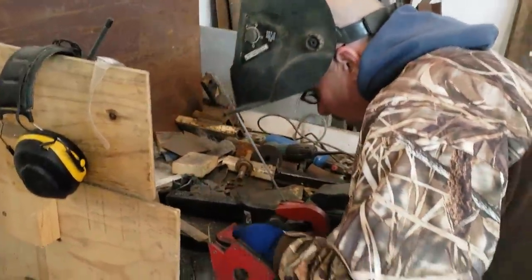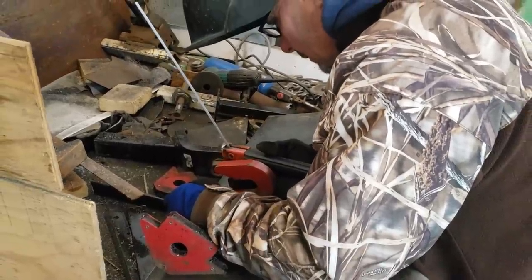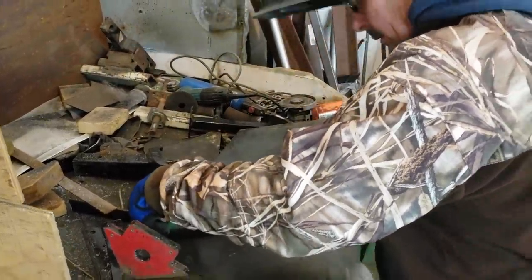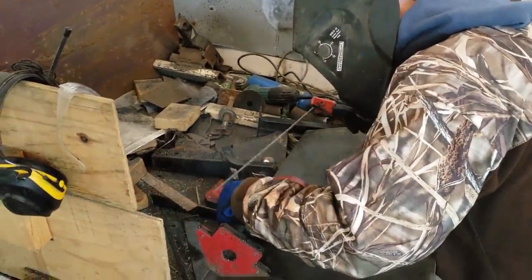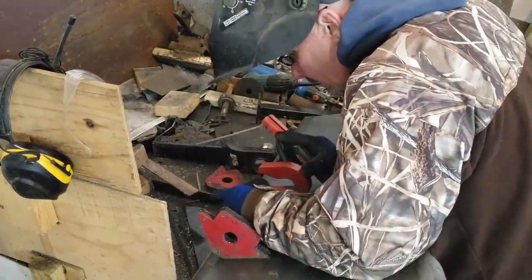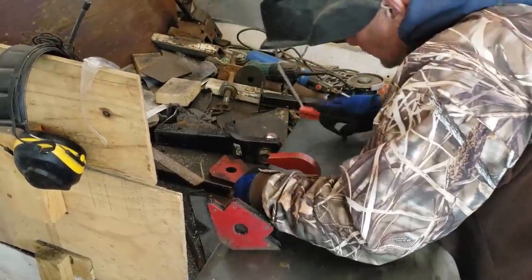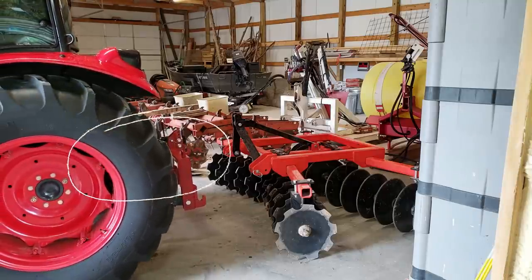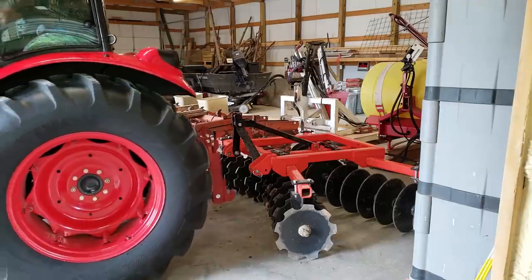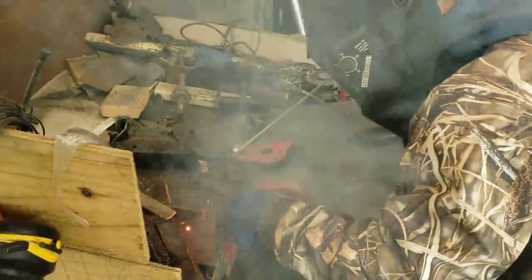Originally Phil came over and we were just going to get a game plan together because I ordered this skid steer plate and it just arrived yesterday. But we found out we had enough parts to make this thing happen, so we started going to town. Phil did all the welding because he's a much better welder than I am, but we had everything we needed in spare parts. I took this top hook off of the Branson tractor quick attach, so I'm going to have to order another one of those. But since we had everything we needed, we had the welder, we were going to go to town, and gosh, I'll be danged, we got this thing actually done. So let's see how it went.